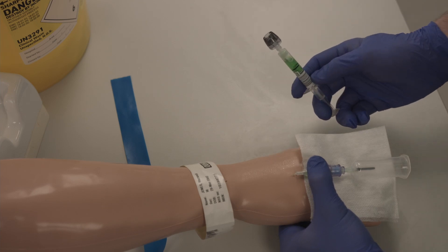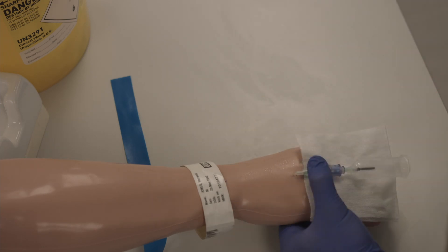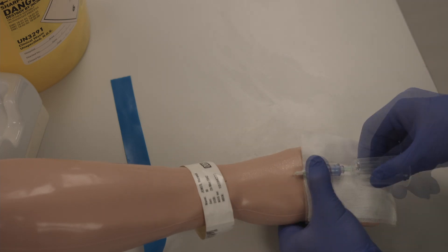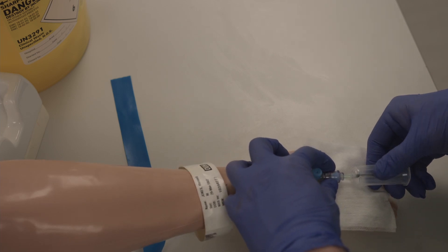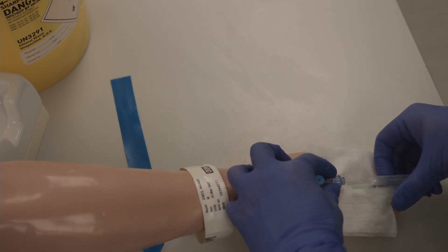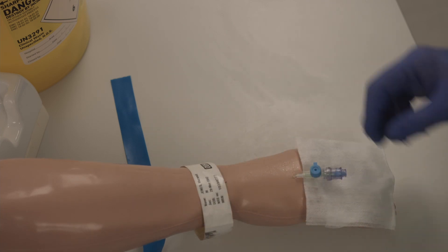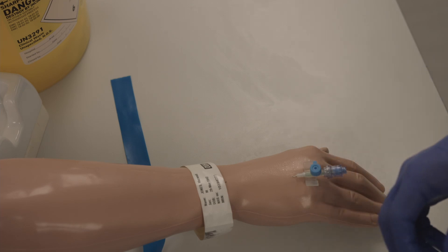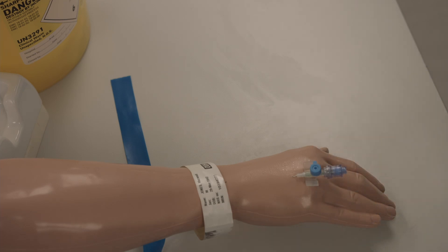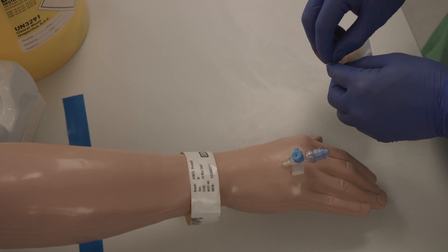And expel any air. You can remove the vacutainer from the bung by twisting it, as well as removing the gauze. You can secure the wings of the cannula with the cannula sticker strips.